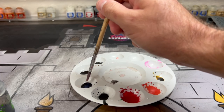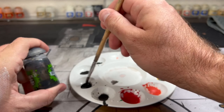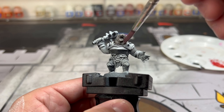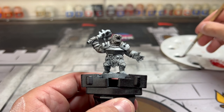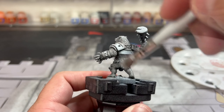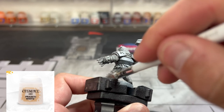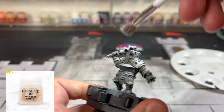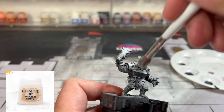Next we're going to create our slurry — I did a 50/50 mix of Nuln Oil and Lahmian Medium. You can just do straight Nuln Oil if you want; I just try to dilute it a little bit so it's not so strong. Slap it all over that fur area on our polar werebear. Once completely dry, do another dry brushing of Praxeti White or regular white. That's all we're doing for the fur — we're trying to make it look a little dirty and grayish white.